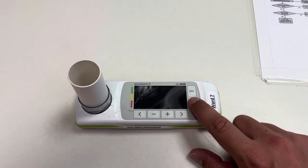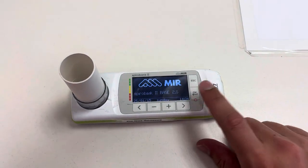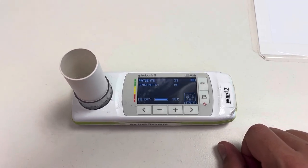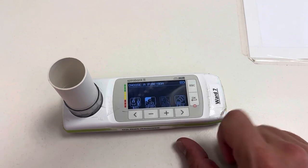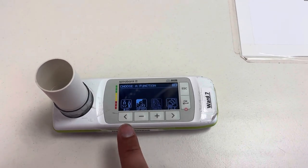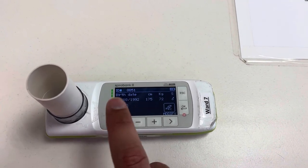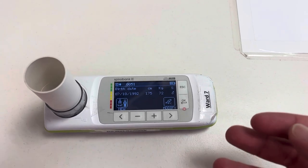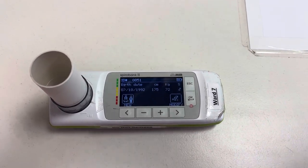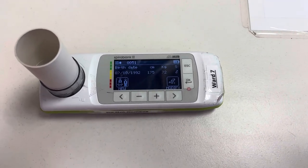Turn it on using this button — hold it in. So that's the automatic screen that comes up. Just click OK and you'll go to the function screen. For each patient you'll need to put their own ID in, then you have to change their birthday, their height, their weight, their gender, and their ethnicity, because it all goes to predicting what their values should be.